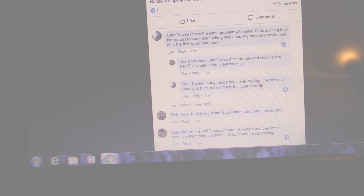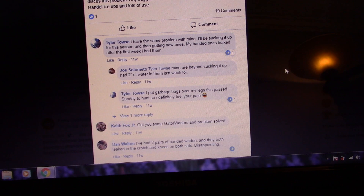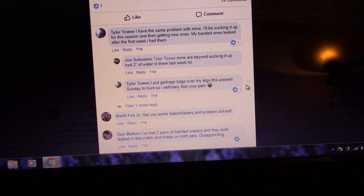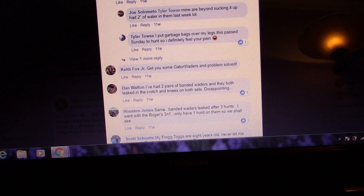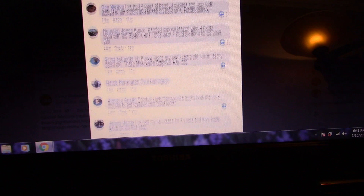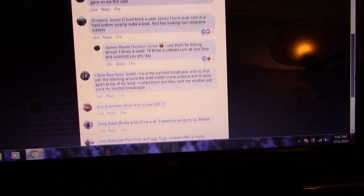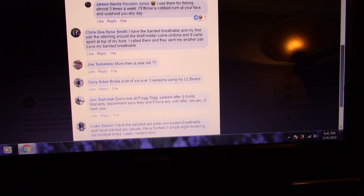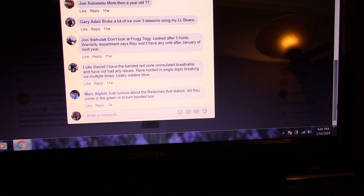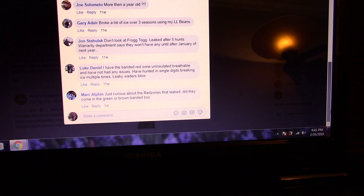I found this on Facebook. This guy says: 'Has anyone used Banded waders? I have had three pairs now and all three have leaked. Customer service was not willing to help.' Someone else says they've had two of them leak in the last week. Another says: 'Get you some Gator waders — I've had two pairs of Banded waders and they both leaked.' And: 'My Frog Togs are eight years old, never let me down.' Banded customer service sucks, apparently. But there are good reviews too — some people have not had any issues.